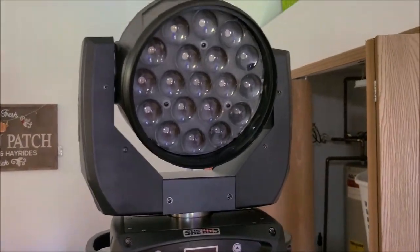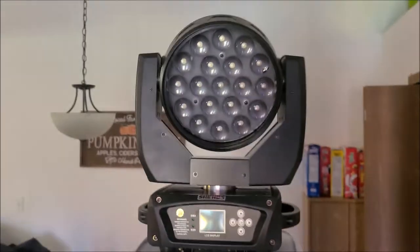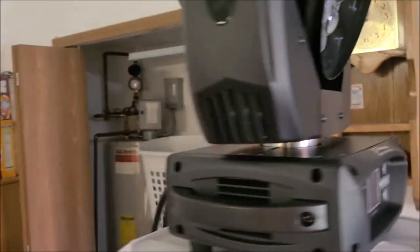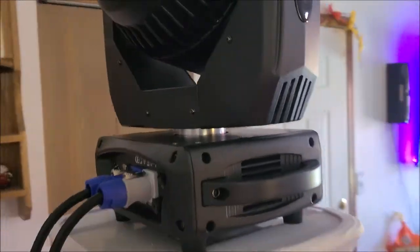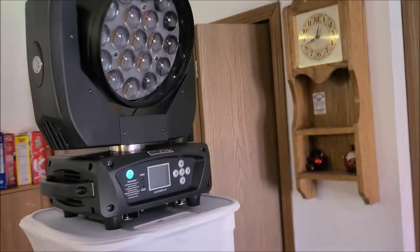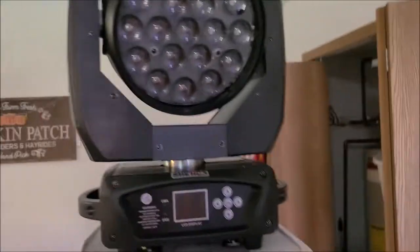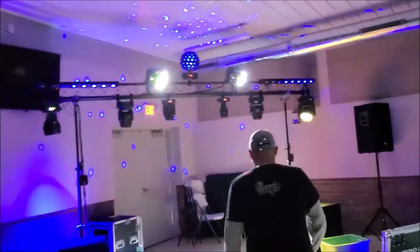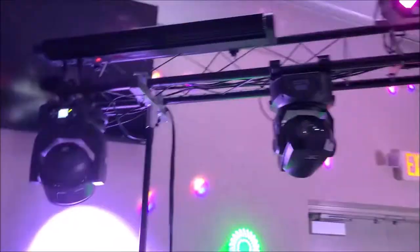I really enjoyed doing the product review. I think it was very awesome — they are very, very bright. We did use them in a gig that I did last week, and here's a little clip of those working at the gig. Together side by side, those wash lights do look really good with other lighting, so if you want to mix them in with other lighting they do look really good.